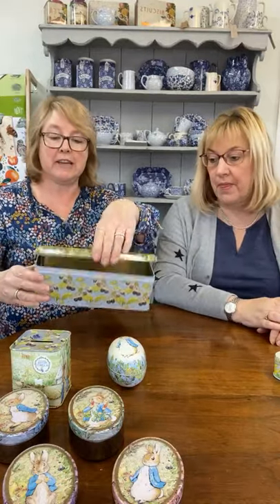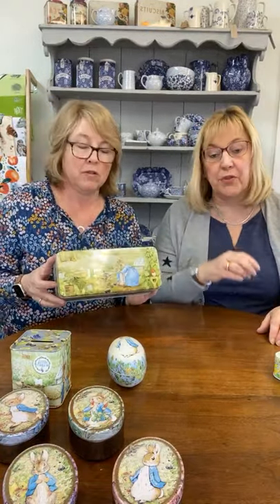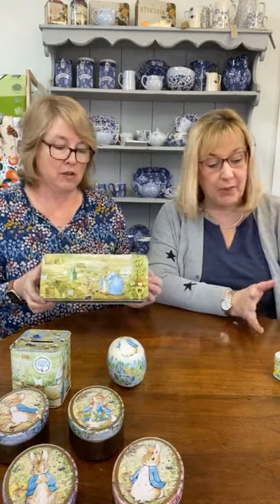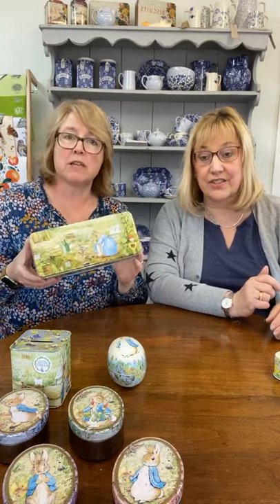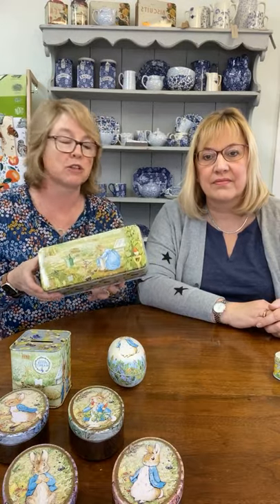We've got the hinged tin — you can keep your pencils or bits and bobs in there, great for kids. We've sold a lot of those; we've had that one for a while so that's why it's been so popular. We added to the Peter Rabbit range. I sometimes ask people what they put in them — one lady bought lots of tins this size and she was an artist keeping her paints and paint brushes in there, a great storage solution.